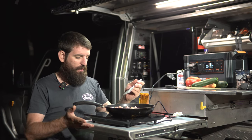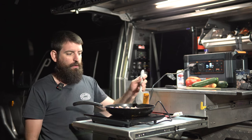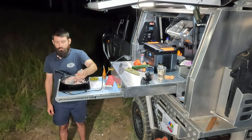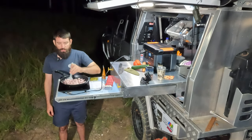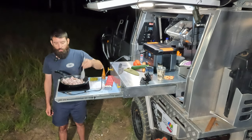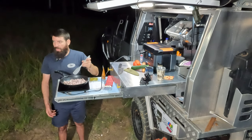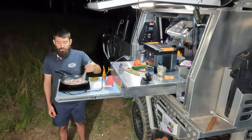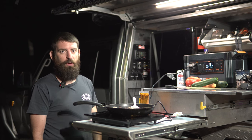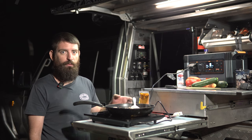This induction cooktop is a Breville — you walk into Good Guys or somewhere like that and you'll have five different options, all around that $100 mark, and they all do the same job. We've used this Breville one for well and truly over a year, nearly two years. It's been in the back of the car bashing around, going up and down dirt roads, and it's still going. If I had to recommend one, this would be it — but I'm sure any of the other $100-ish induction cooktops are going to do the same job.